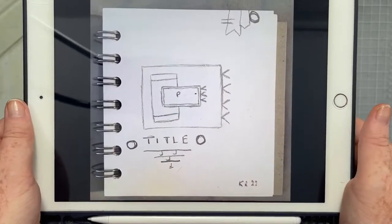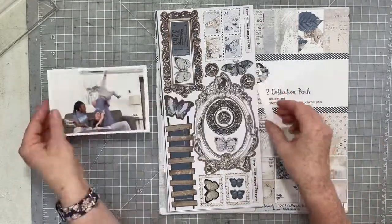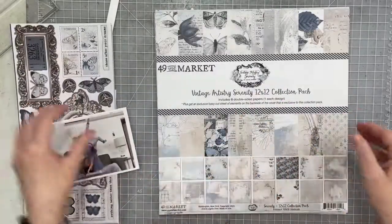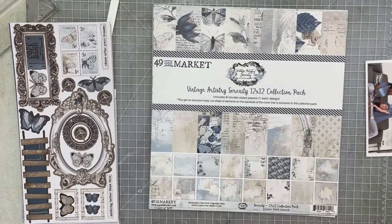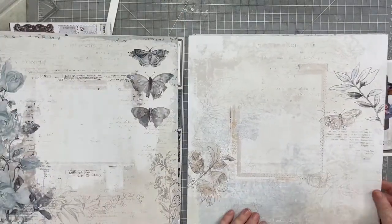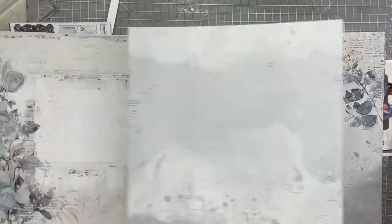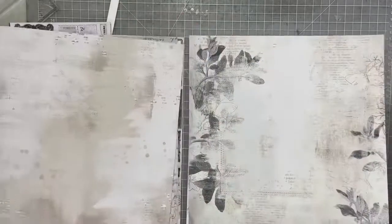Hi everybody. I have a Just Because video for you this evening. This is the sketch that we are working on for Christie's Beautiful Life 30 Days of Sketches. I have a photo and I have the Vintage Artistry Serenity Collection Kit and some embellishments from that line from 49th and Market. I have not touched this collection yet and I really wanted to create with it, and I found the perfect photo both for the collection and it will work along with the sketch.